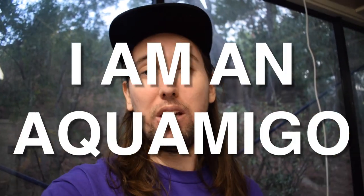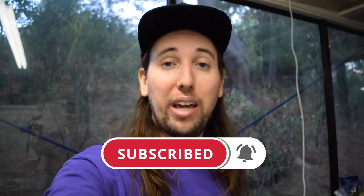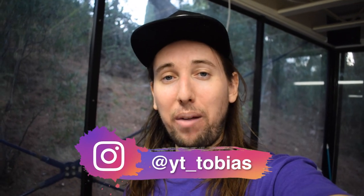Anyway guys, I think that's going to be it for this video. I have two shoutouts — thank you so much to Hope Stubs and to Tay Lupe Gaming, aka Joshua Santos, for being Aquamigos, I really appreciate the support. If you'd like a shoutout in next Friday's video, comment 'I am an Aquamigo' below. I post new fish videos every Friday covering ponds, aquariums, and fish keeping in general. If that sounds interesting, hit that subscribe button, give this video a like, and follow me on Instagram at yt_tobias. I'll talk to you guys in my next video — peace.